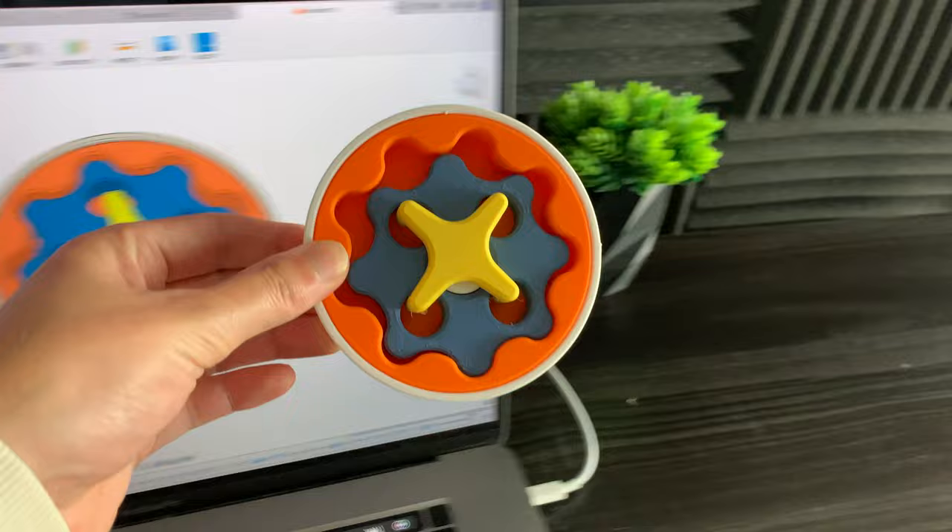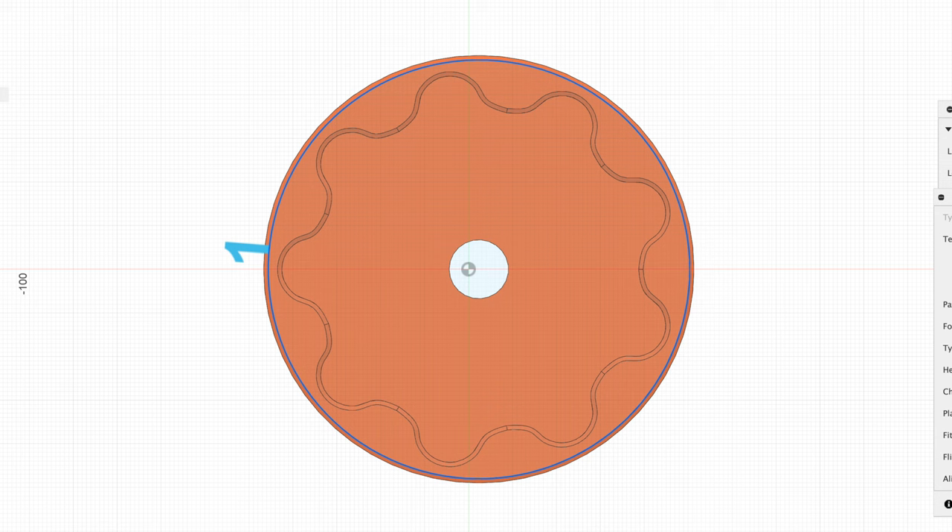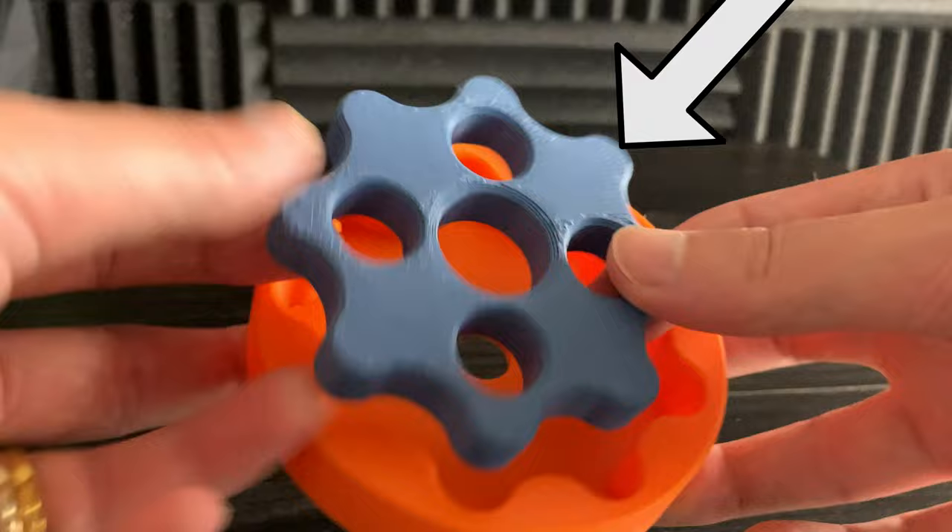There are four main components in a cycloidal gear set. First, we have the outside cycloidal rotor. It has nine cycloid-shaped gear teeth. And inside of this goes the inside cycloidal rotor. This has eight cycloid-shaped gear teeth.